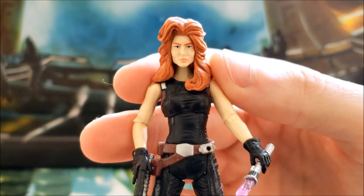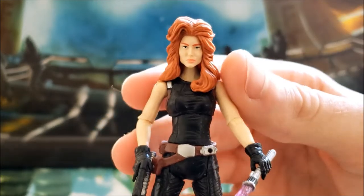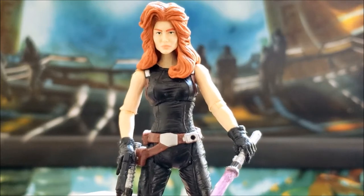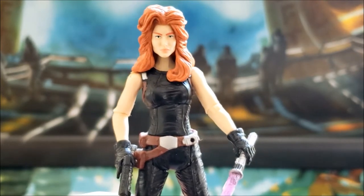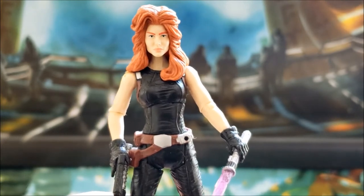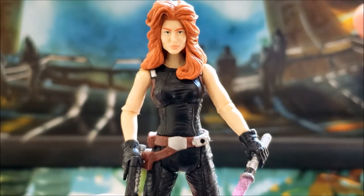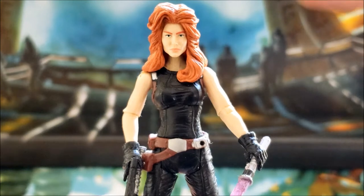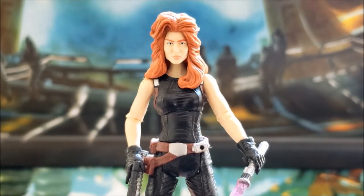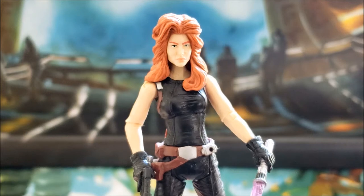As for the eyebrows, I have seen some pretty bad samples out there. A lot of people say they look too thick and more masculine, and I do understand that complaint. I've seen some really bad samples, but fortunately mine turned out very well — the eyebrows look just fine. I've also seen samples where the hairpiece is sculpted differently from the rest of the head, not sitting on the head properly, almost looking like she's missing a hairline or is off-center, so that's something to keep an eye out for.